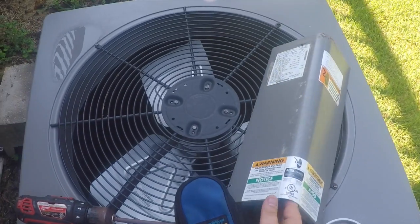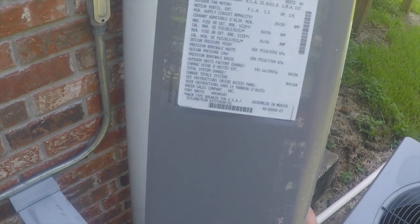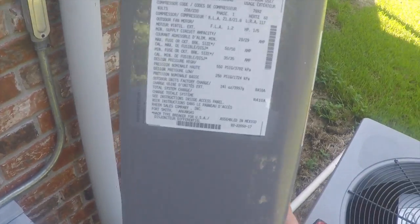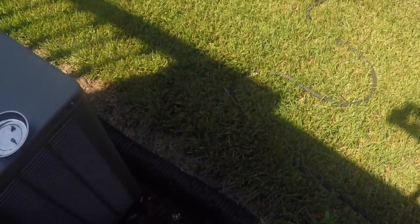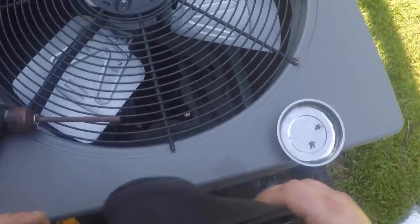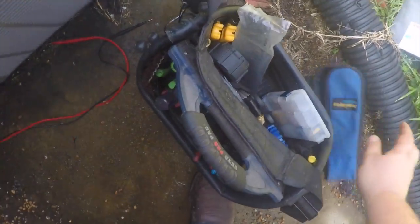All right guys, we're checking out this Rheem 13 PJL48. It's a heat pump from 2014. It is R410A. We're going to check it for a grounded compressor because it is popping the breaker immediately.